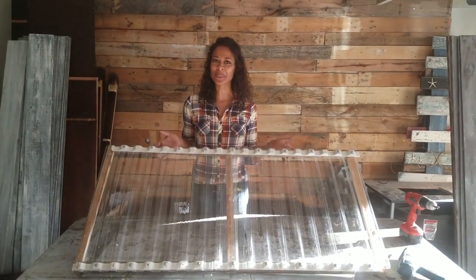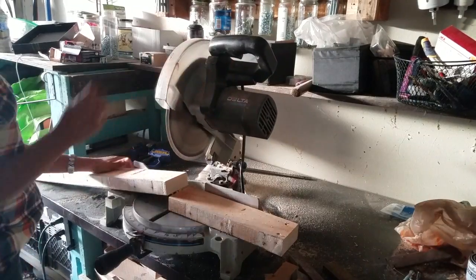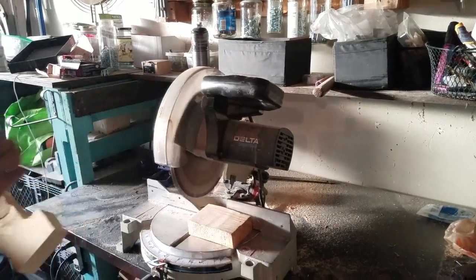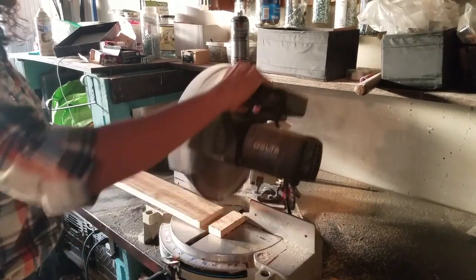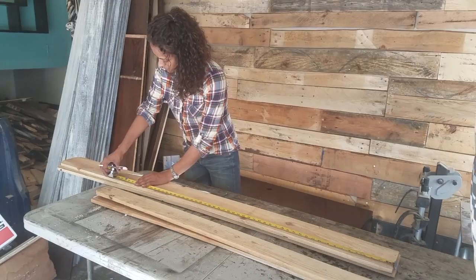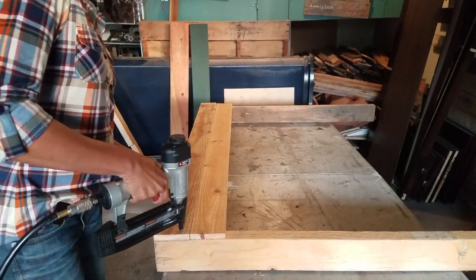Now that we have our lid all done we're ready to start with the base. I cut two two-by-fours to the length of 38 inches and two at 42 to get the angle that I wanted. Next I cut all the side and support boards to 22 inches long, measured and cut the boards for the front and back based on the width of my lid, then attached them to the legs.